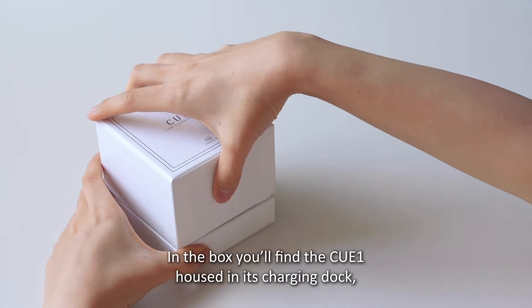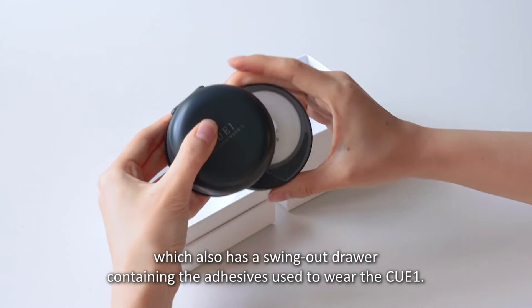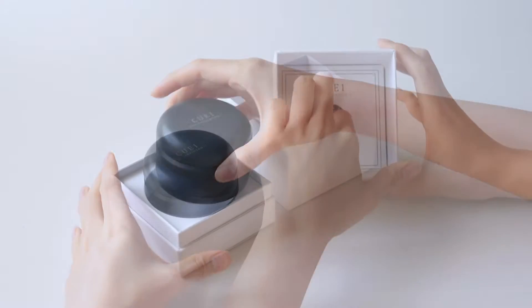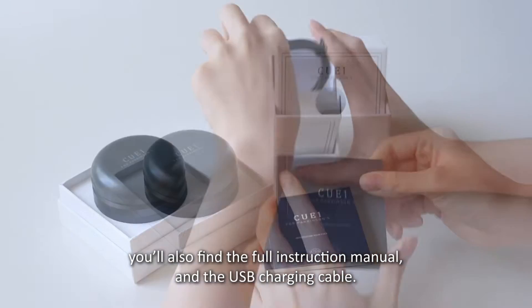In the box you'll find the Q1 housed in its charging dock, which also has a swing-out drawer containing the adhesives used to wear the Q1. In the lid of the box you'll also find the full instruction manual and the USB charging cable.